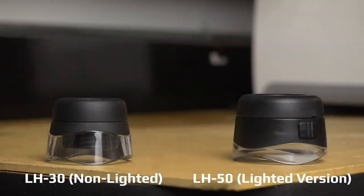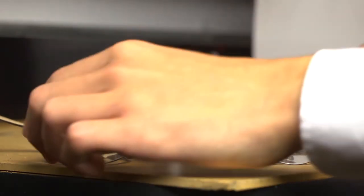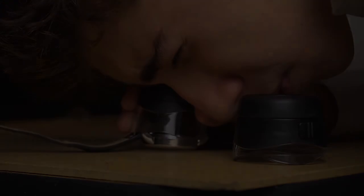Loops are a great option for when you really want to zero in on something. The LH30 and LH50 both come with the same high powered lens and make it easy for you to inspect and look at very fine details.